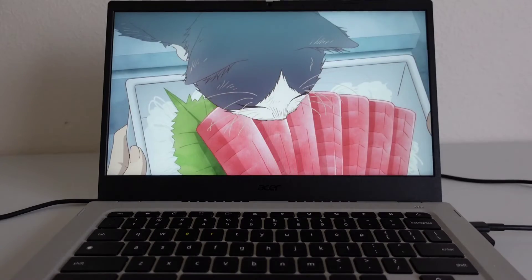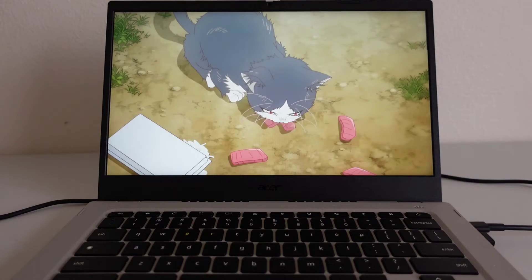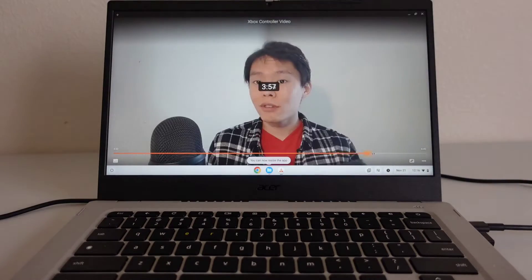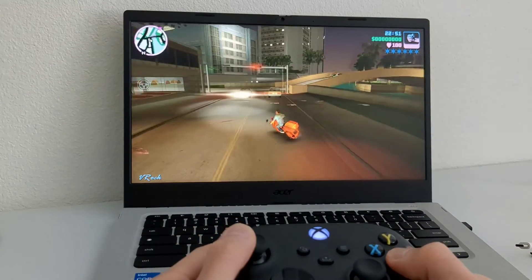You shouldn't have any problems watching Netflix, Hulu, Crunchyroll, etc. on this device, and the same goes for web browsing. Like other Chromebooks, the Acer Vero 514 can run Android apps, and performance within these apps has been very smooth. Android apps like Google Play Books, LumaFusion Video Editor, and VLC all worked as expected. Android games like Crossy Road and GTA Vice City also worked without issue.